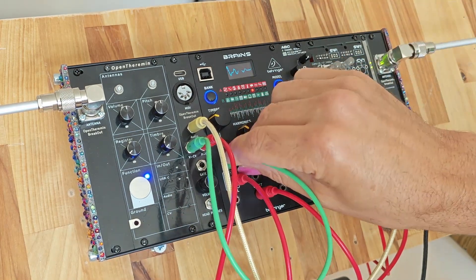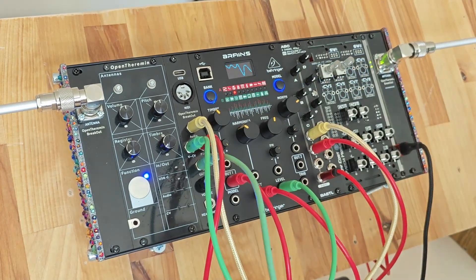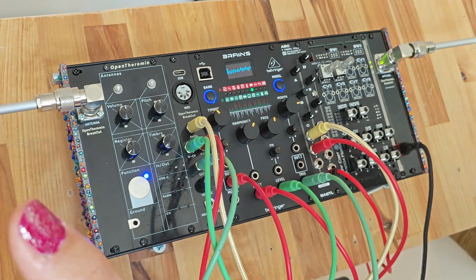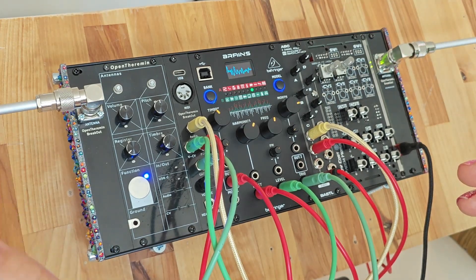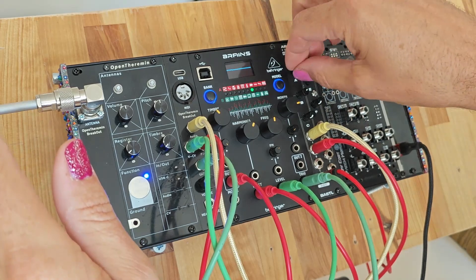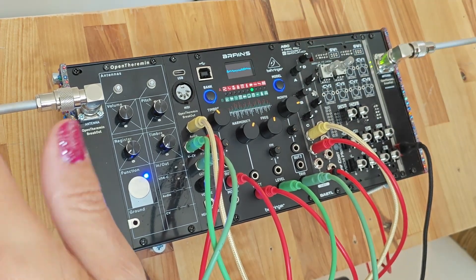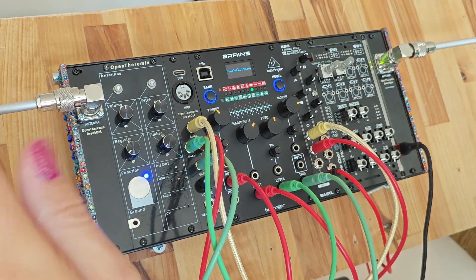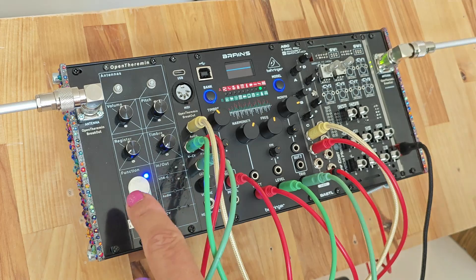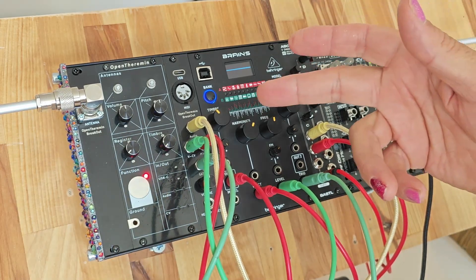Furthermore, we have the gate signal. If you plug the gate into the trigger of the sound module, you can play this together with the normal theremin sound. So you get the idea of how the gate signal works in the system.